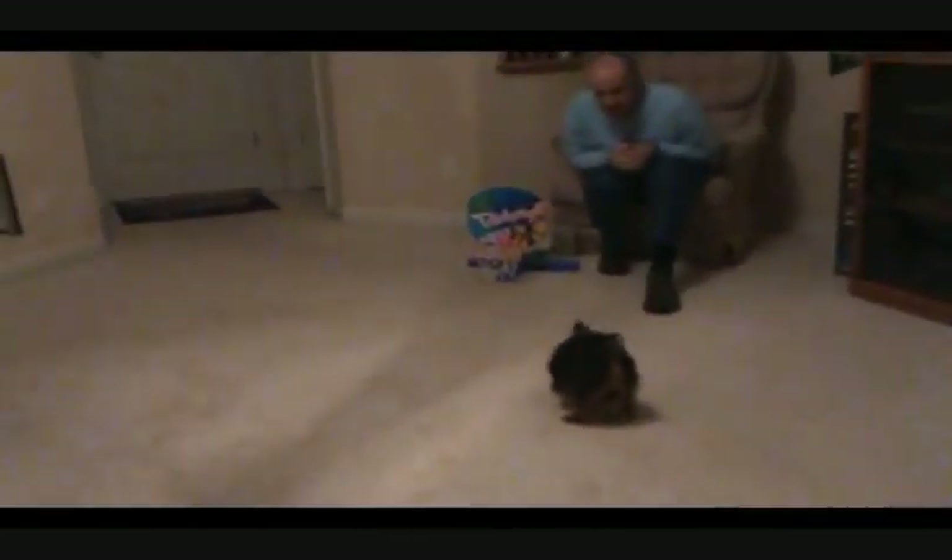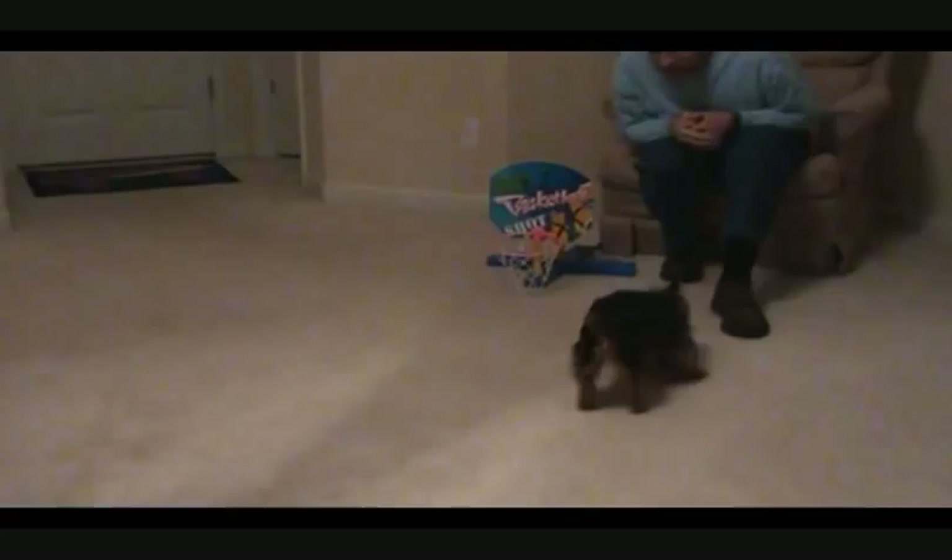Ready? All right, here we go. Uh-oh. Uh-oh. Here she comes. Here comes Daisy. She's got the ball. Get the ball, Daisy. Get the ball in the basket.